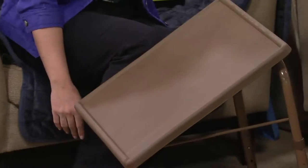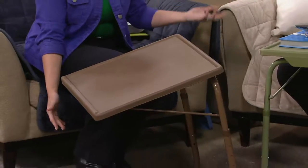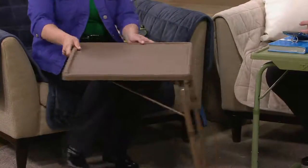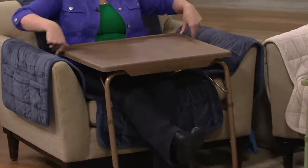It adjusts to four different heights and six different angles, so based on the activity you're doing, the chair or bed you're in, or even your body shape or size, it doesn't matter — it will customize to you. Sitting way back in this chair, the table comes all the way up to my belly, so you can eat or do crafts on it. It's lightweight and it slides.